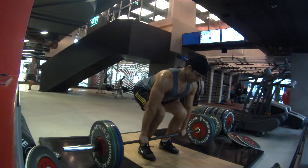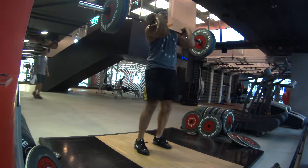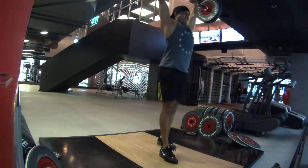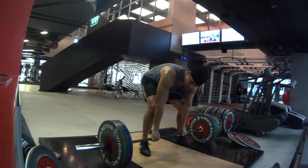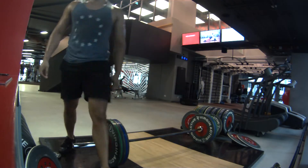To finish off, I did some power cleans because I really feel these in the traps. I also added a jerk. Here I'm using 80 kilos which is the heaviest I've done so far. My form wasn't that great today but it's something I'm working on and I hope to improve. If you like this video please click on the like button and subscribe, but until next time — PEACE!